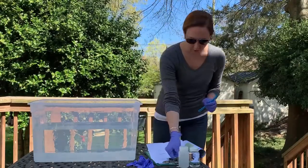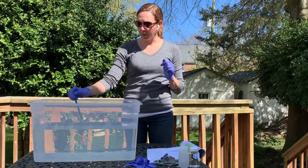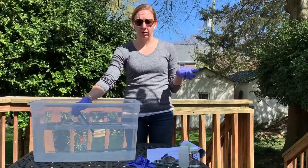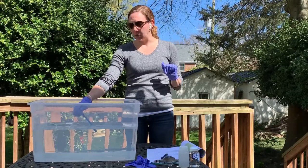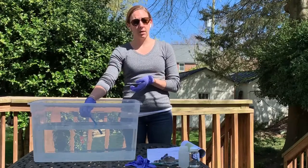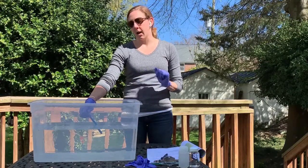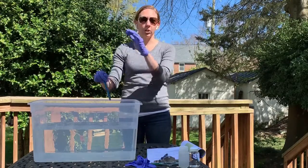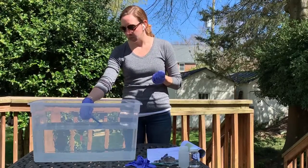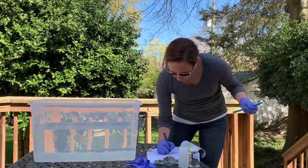Once you record your air temperature on your field data sheet, you can take your water temperature. Dip the thermometer into the water, again trying for a shadier spot or creating shade with your body. Wait for the thermometer to equilibrate. With these glass thermometers, take the reading while the thermometer is still in the water — don't remove it and then try to read it, because the temperature will start changing as soon as you remove it. Then record that water temperature on your field data sheet.